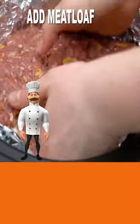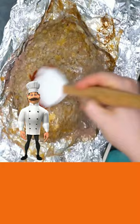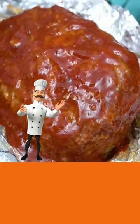Add aluminum foil to your crock-pot, add your meatloaf, and then cook. Now brush with your sauce and broil.